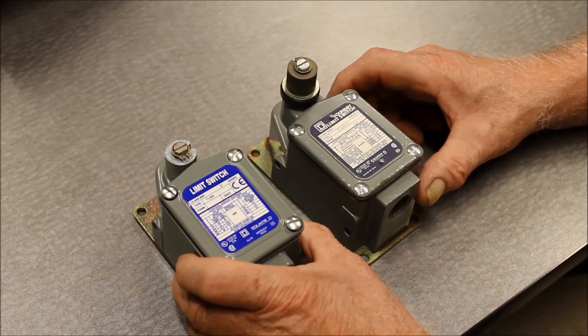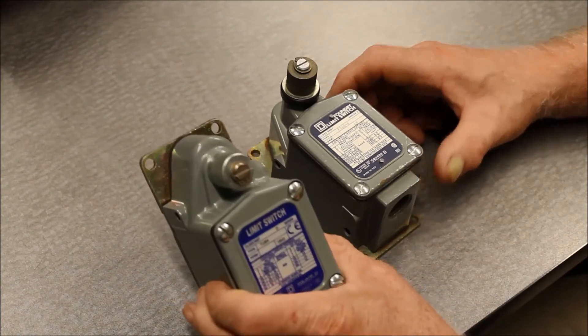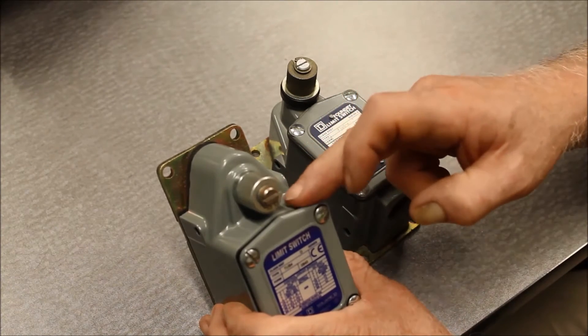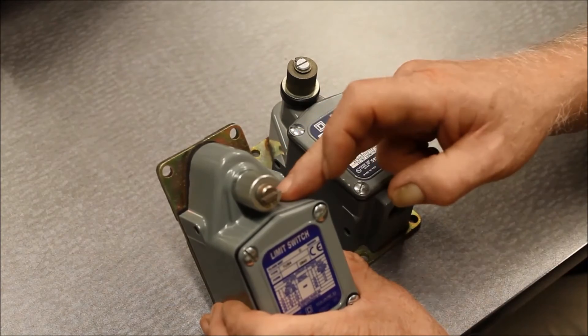The difference between the 9007T and the 9007FT mill and foundry switches is in the construction of the shaft. On the T itself, the shaft is recessed back and sits back beyond the front of the nameplate. This allows the lever to be mounted directly over the body.